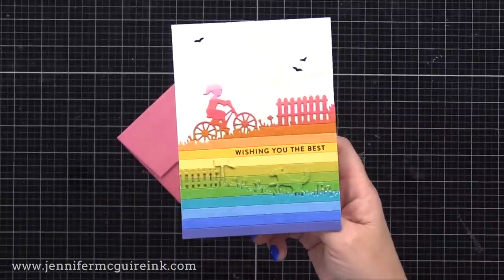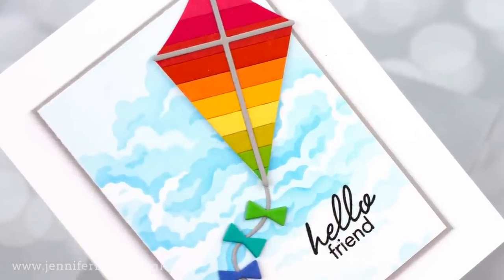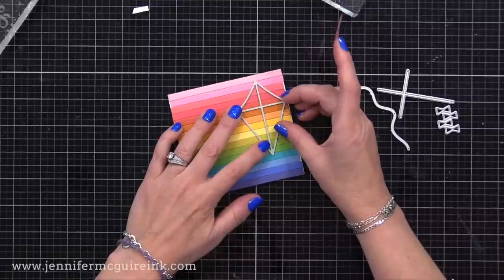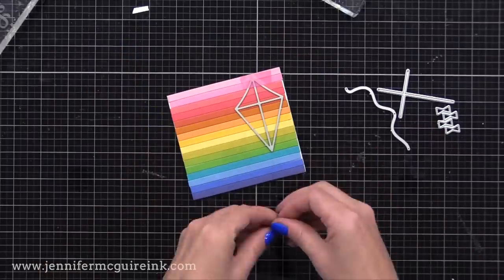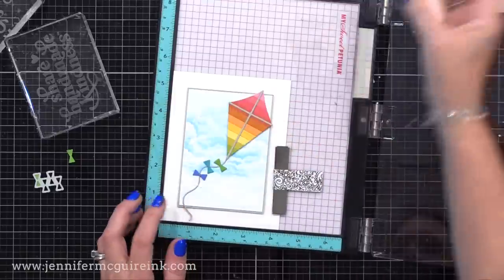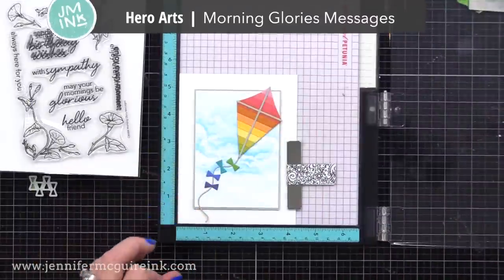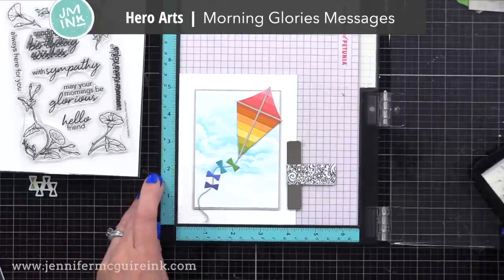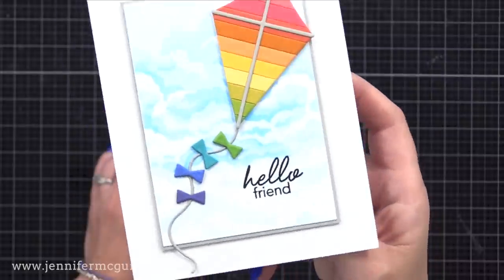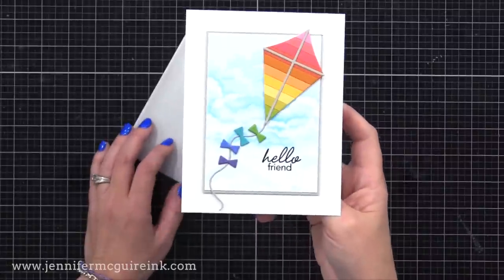I have two more cards to share — neither has a fancy technique, but they use up leftover pieces. I had a leftover sky background and some leftover stripes, so I did a kite card using the Hero Arts Kite Fancy die set. I'm cutting the main part of the kite from the rainbow piece we made earlier — there's room to die cut three kites. I trimmed a cloud background, matted it with gray cardstock, and added it to a white note card. I used gray cardstock for the cross pieces and string, leftover scraps for the little bows, and stamped a 'hello friend' sentiment in the bottom right corner.